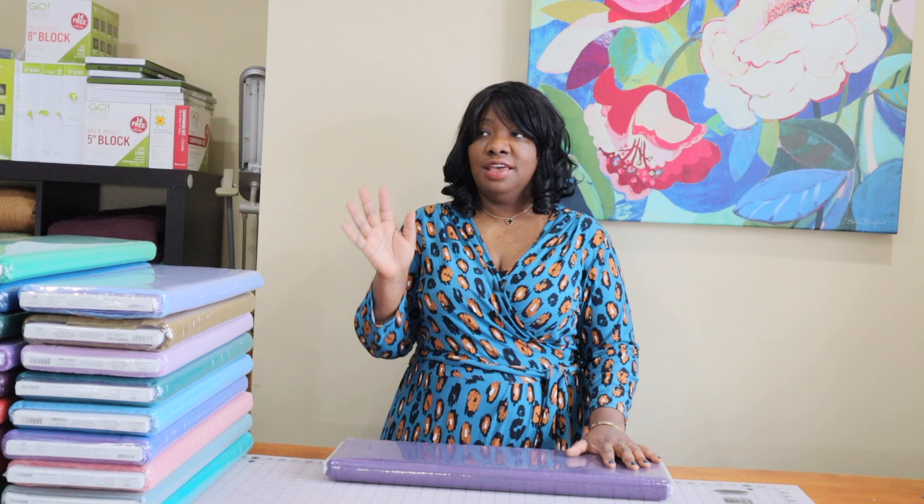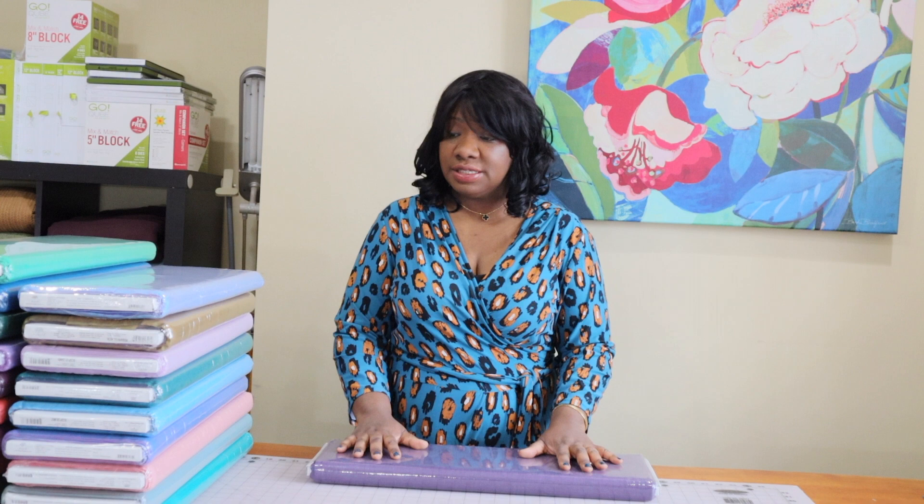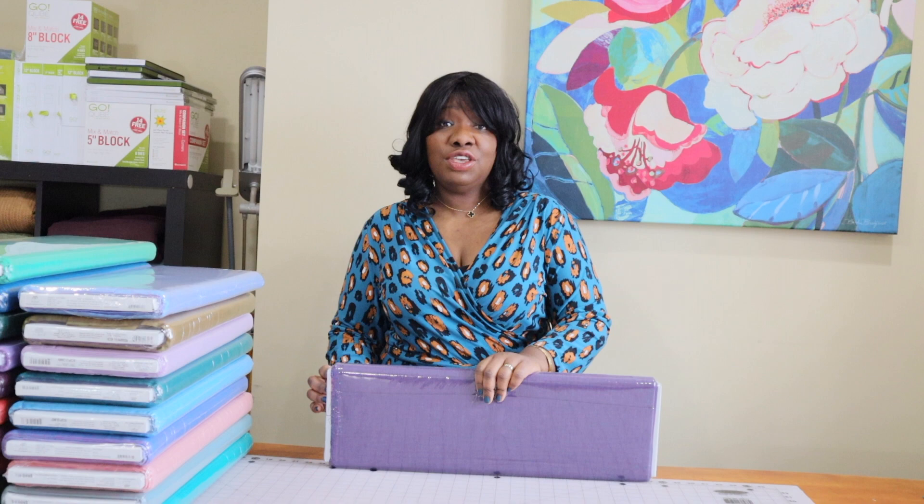I am a huge fan of all things Kaffe Fassett. He is a color master and one of the most creative people in the fiber and textiles industry as far as I'm concerned. I'm a print person — I'm flowers, I'm prints, I'm all the things — but I absolutely love his Shot Cottons. They are such interestingly woven fabrics. The colors are always really pretty, lots of unusual tones, and they mix and match with his incredibly gorgeous colored florals and geometrics so wonderfully. So I'm going to get all of these out of the plastic and change the camera angle to get up close.